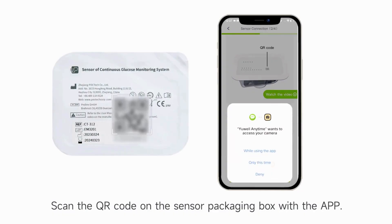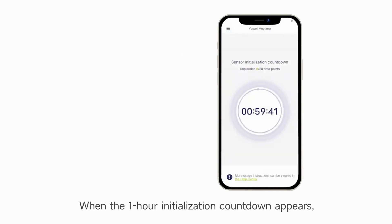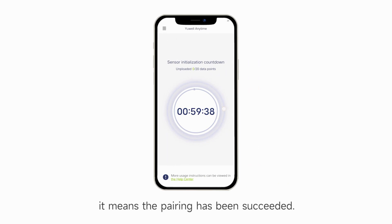Scan the QR code of the sensor packaging box with the app, or manually enter the number below the QR code. Enter the sensor information. When the one-hour initialization countdown appears, it means pairing has been successfully completed.